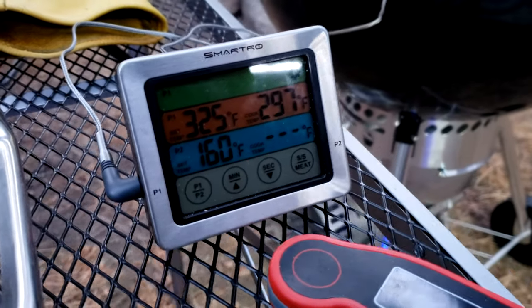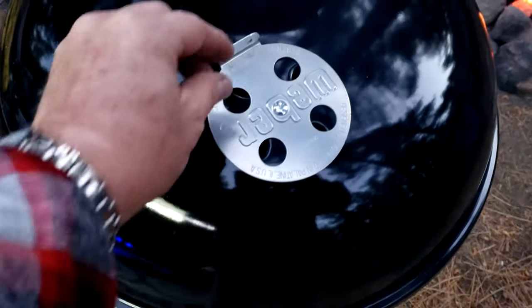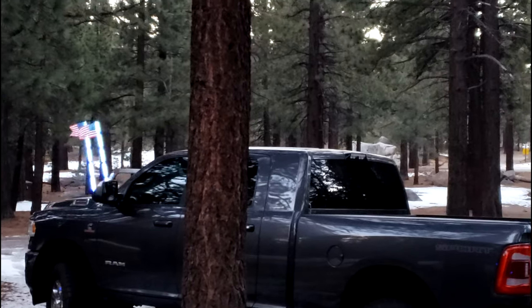Alright, it's been about a half hour. Let's check them out — I'm just going to do a really quick peek. Not bad. It's so cold here, I don't want to keep that lid off very long. I'm actually going to crack open those vents a little bit more and bring that temperature up above 325°F to get a little crispy on the outside and finish these off.